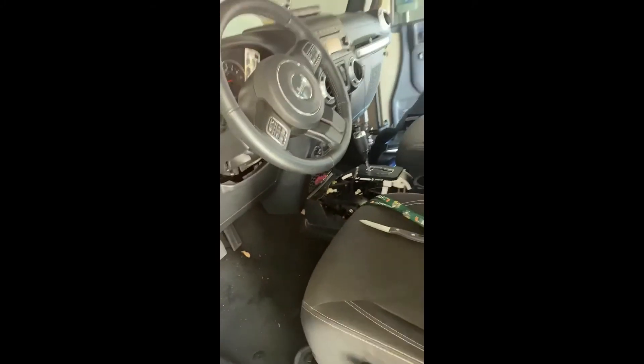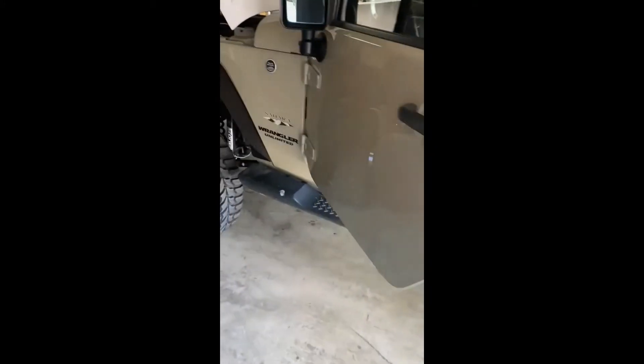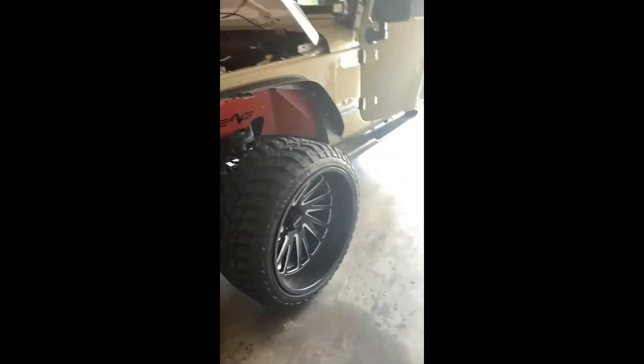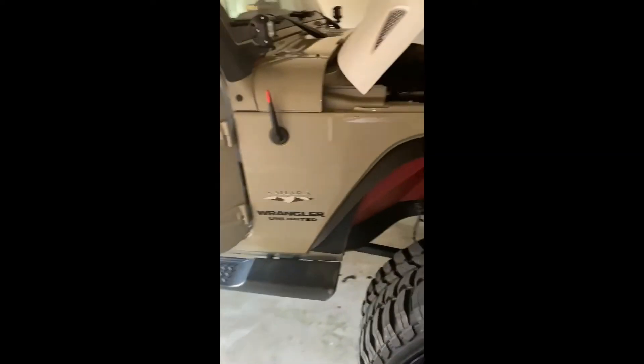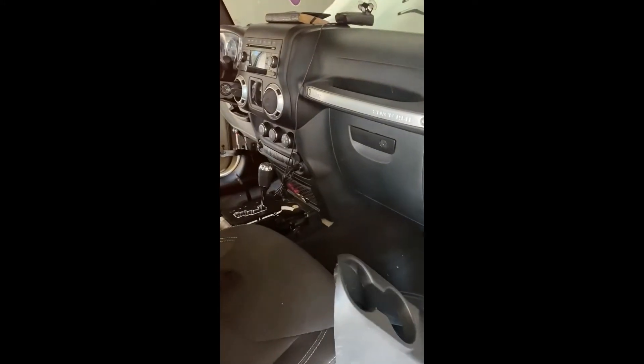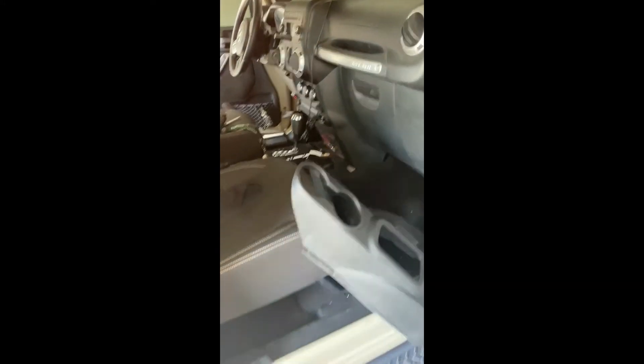I'm making this video because people watch videos and do their own work. I've done all the work on the Jeep myself besides getting the lift installed. I watch videos too, but this one time I didn't cross-reference the video. It seemed like a legit video saying cut the purple and light blue wire — and they bypassed it and added their switch. But in my case it wasn't that wire. So I'm doing this video basically to make sure you cross-reference your videos and find out what wire actually applies to your specific Jeep.